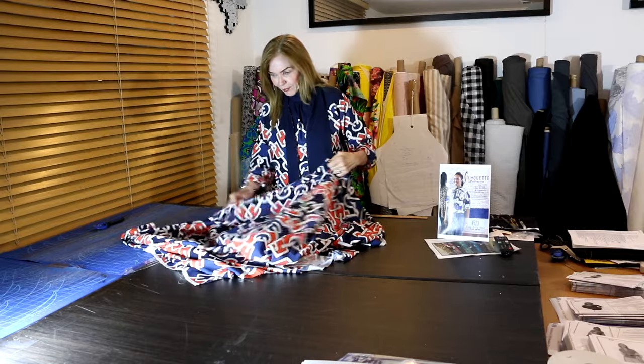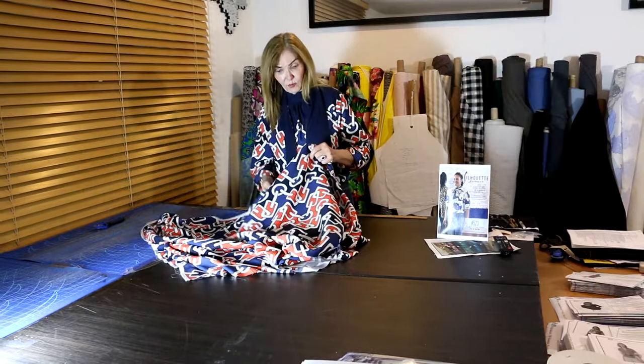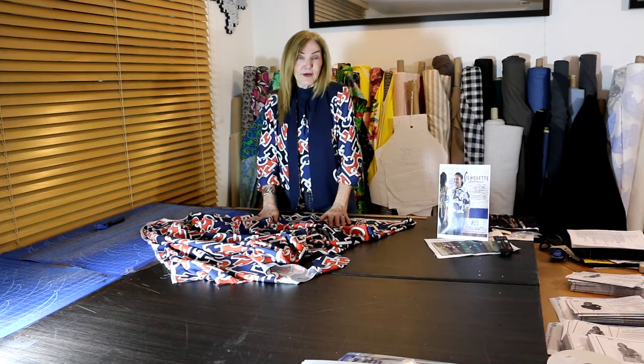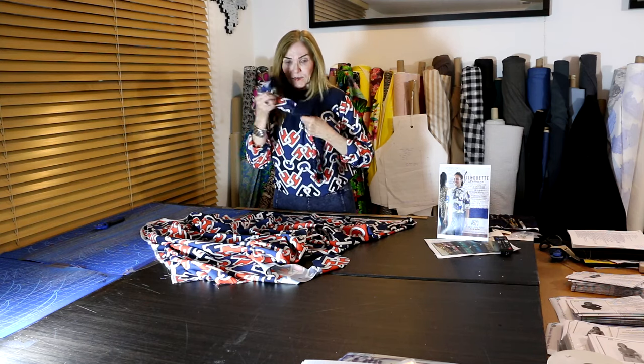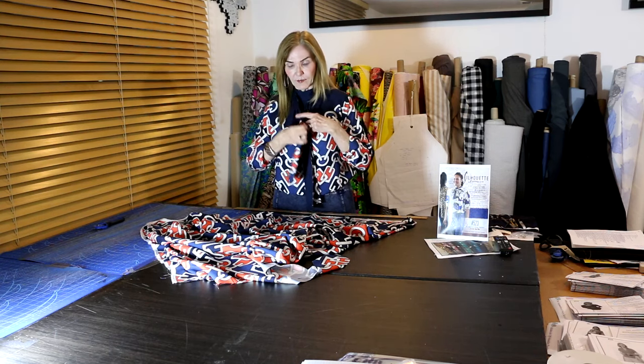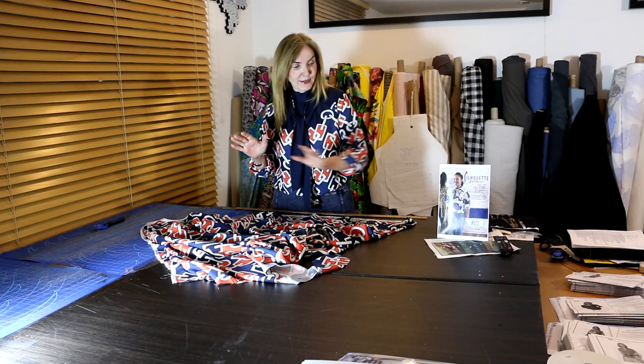Some of the decisions I made with this fabric: it's a viscose — a woven rayon viscose — and I just love the fabric. It has a border across the top, and because it's busy, whenever you have a busy print you want to simplify the pattern. With this having only four or five pieces, I thought okay, that's simple — there are no darts, the darts are built into the gathers at the neckline.